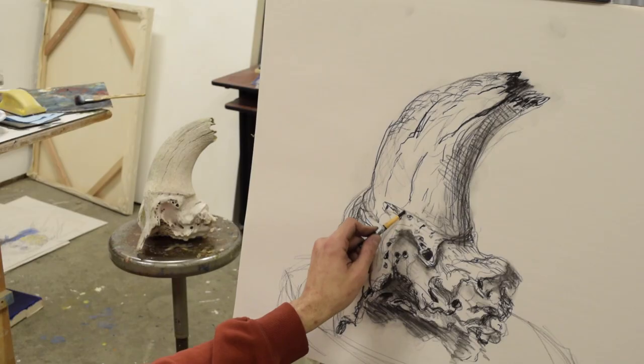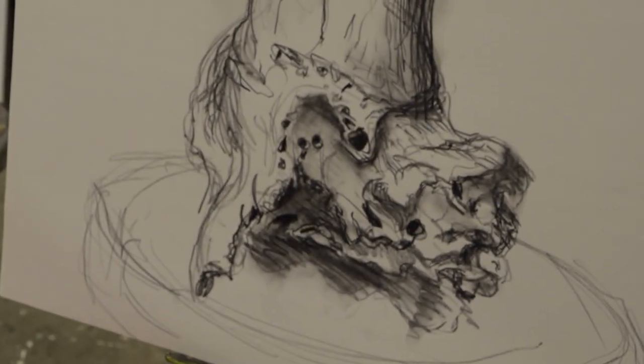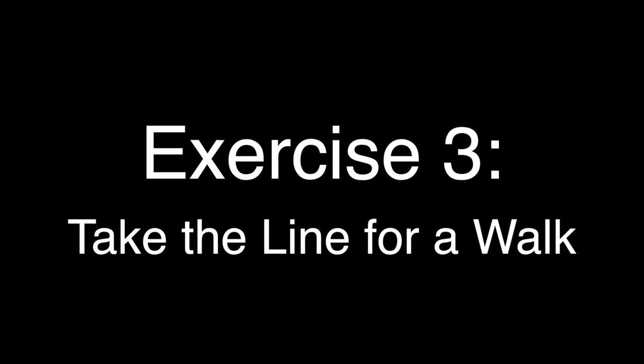Hand and eye in sync — just keep drawing. Feel free to shade your drawing some and just do the best of your abilities.